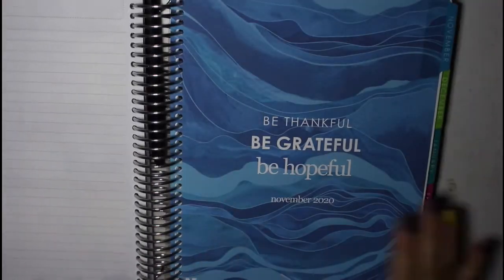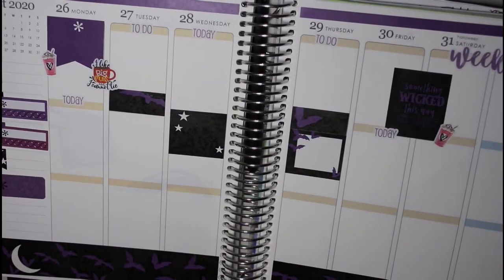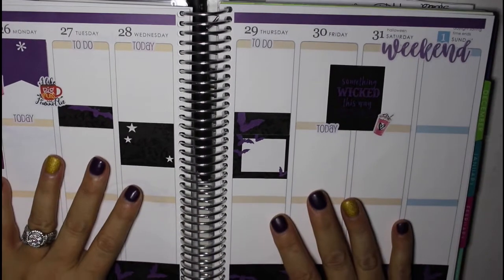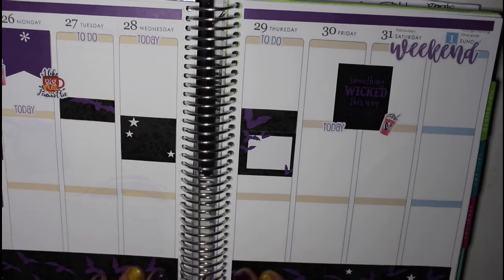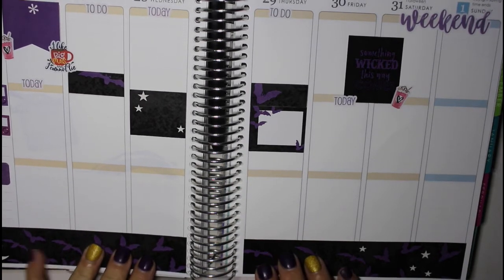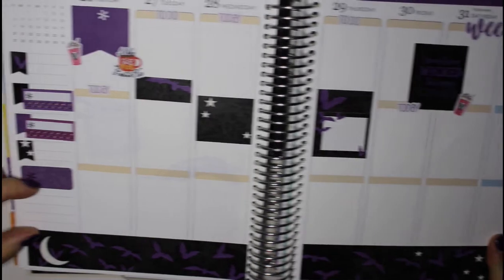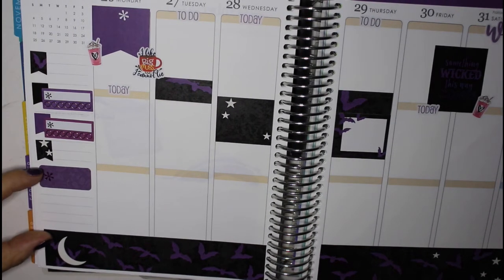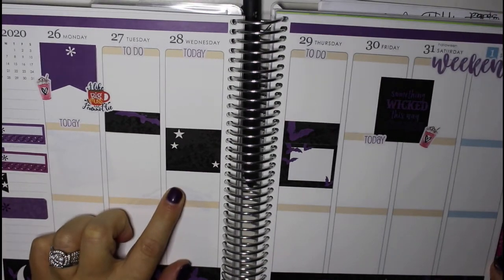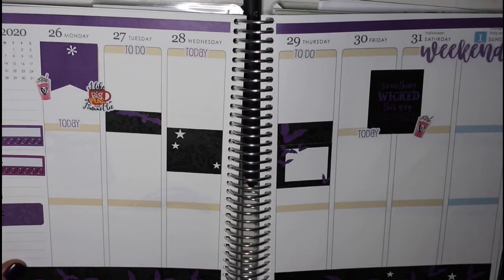That turned out pretty cute. And then we jump into November for the last week of October — another Erin Condren kit. I don't know that I'm going to order a lot of the Erin Condren sticker kits. I really do miss having the meal area down at the bottom — I feel like that takes away a lot of real estate in my planner. If I need to make additional notes, I just don't have enough room for my meal planning. I wish that they did offer more full boxes instead of quarter and half boxes, because it makes the sticker placement a little bit awkward.